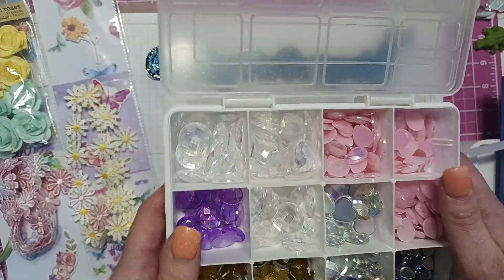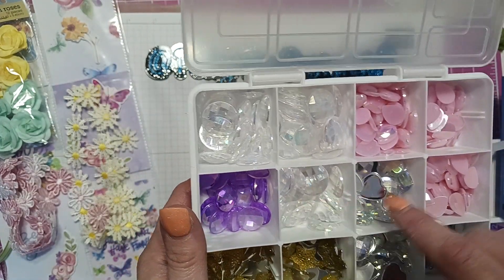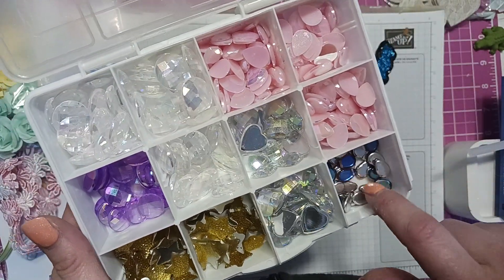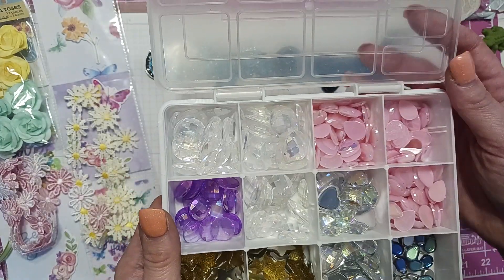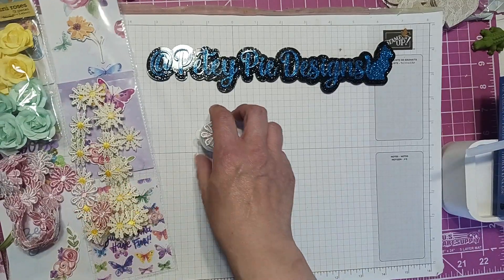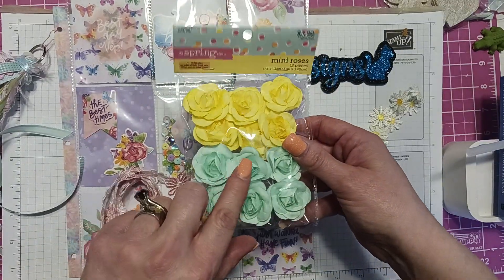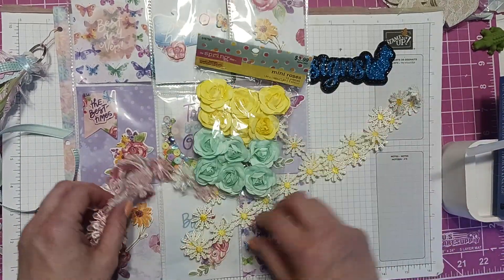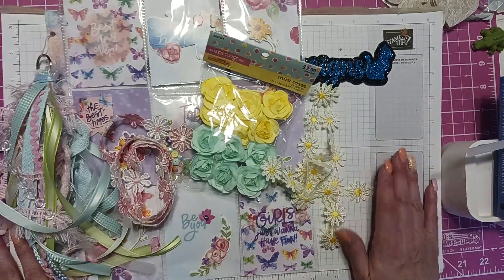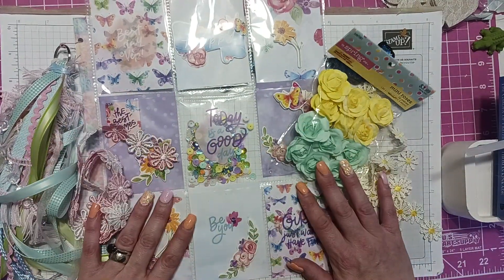Anyway, I always get off topic — you're here to see what I'm doing for the swap! I figured I'd give her some of these purple ones and maybe some of the clear ones — these are kind of springy and cute. I might give her a little embellishment box with a few things in it. So that's what I'm going to give Jennifer. She's hosting this swap and I love pocket letters.